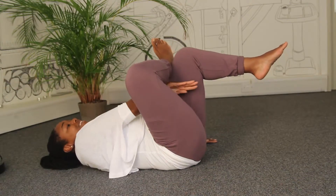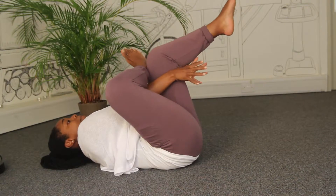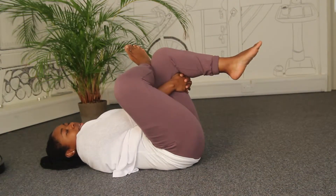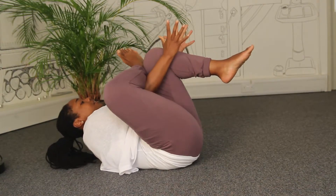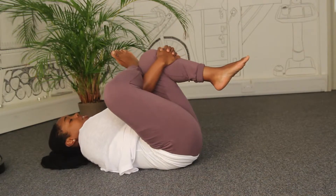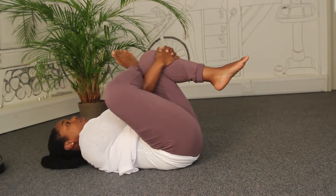From here, lift your left foot — this is where some people get confused — thread your right hand through the gap between your legs, and then interlace the fingers around the back of the left thigh. If you know you're a little more open in the hips and want to go deeper, you can interlace the fingers around the top of the left shin, just below the knee.